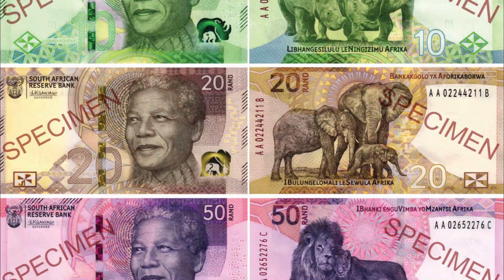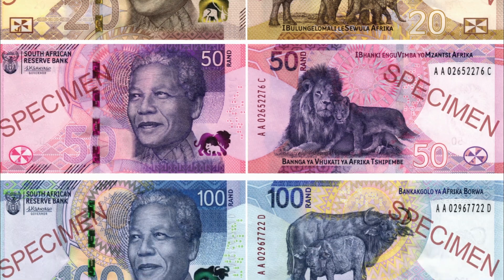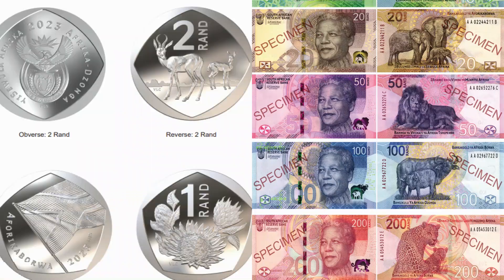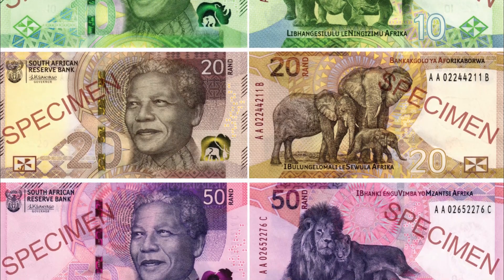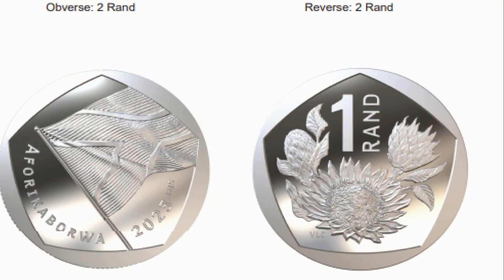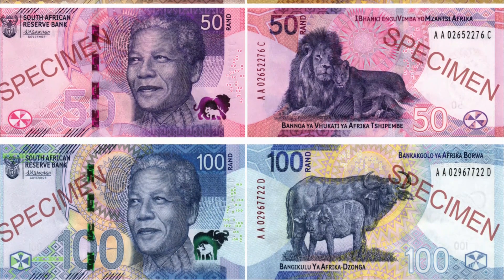The South African Reserve Bank has officially launched the country's latest print and mint of banknotes and coins. The SARB has upgraded the country's banknotes and coins with enhanced security features and new designs celebrating the country's heritage. They have added the South African flag, the preamble to the constitution in micro-lettering, and the Big Five depicted as a family.